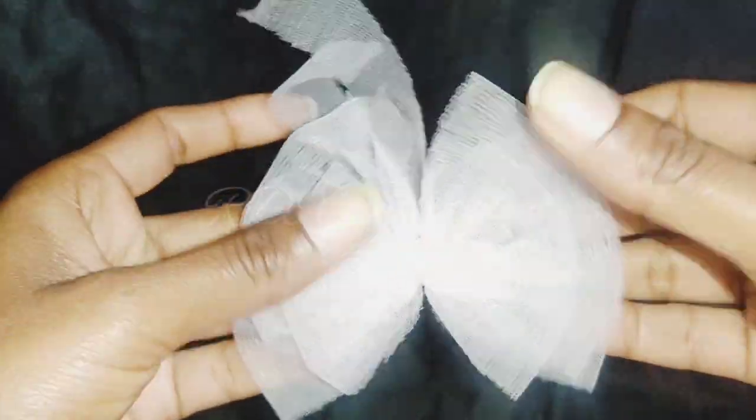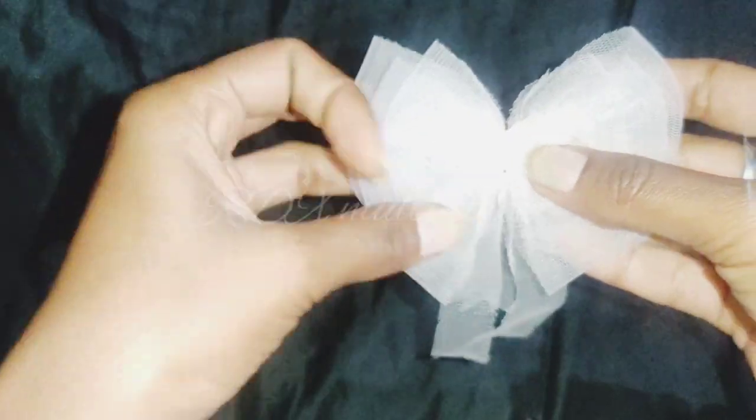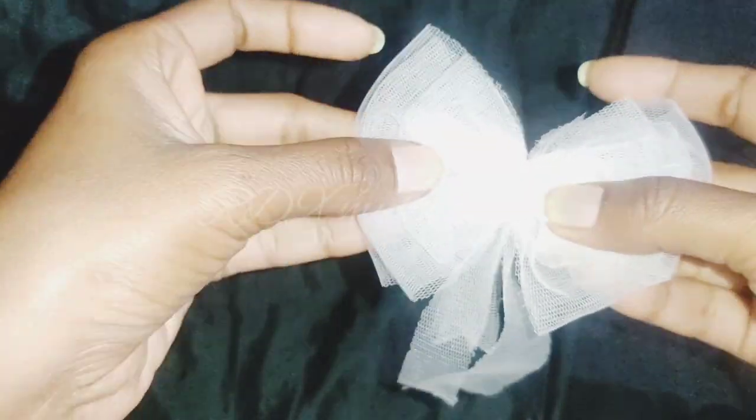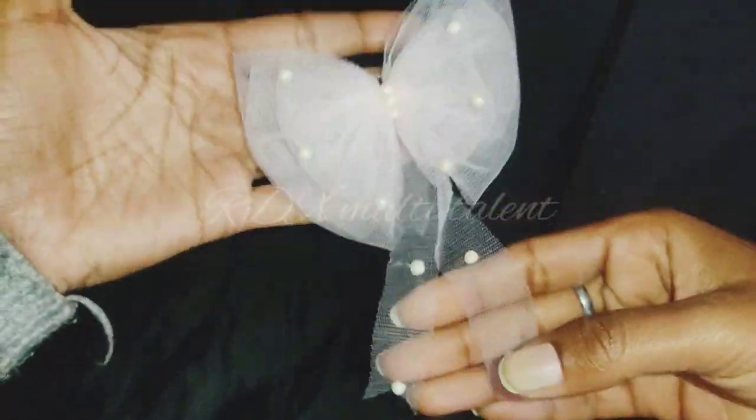This step is simple. We will decorate it with some beads and stick them on with glue. This is the final look. Our second piece is ready.